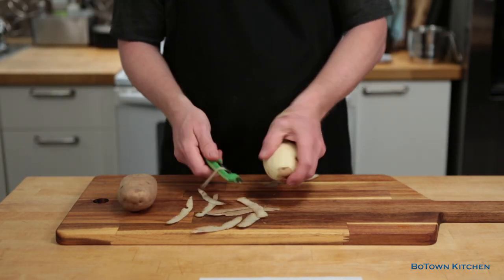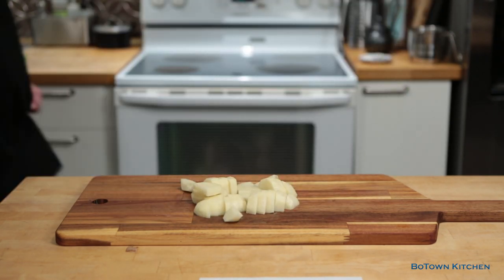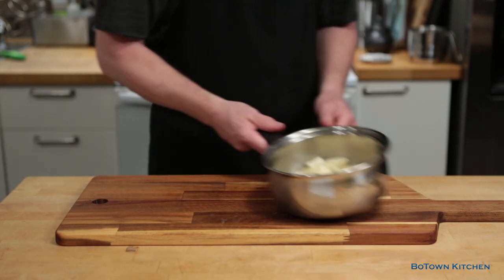Next I start peeling, cutting, then boiling the potatoes for the wasabi mash. The boiling takes about 20 minutes, which means I can work on the tuna in the meantime.